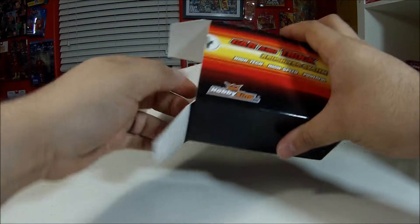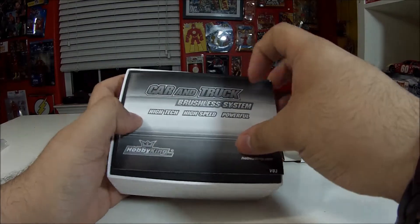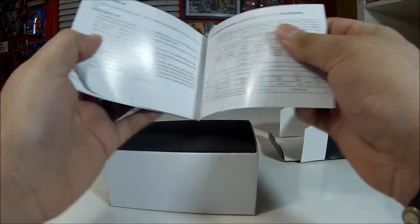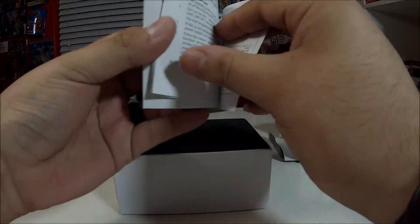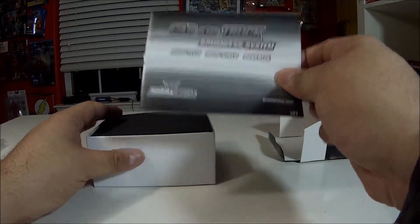Just quickly, what comes in the box: looks like you have your manual, which tells you a little bit about the inputs and how to program it. It looks like you can also get a programming card that you can use for it.